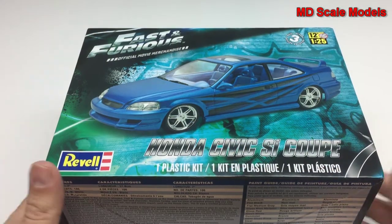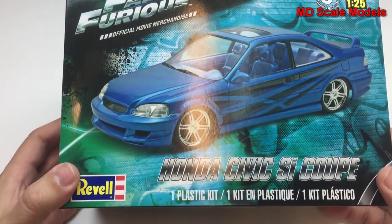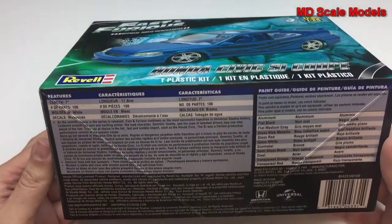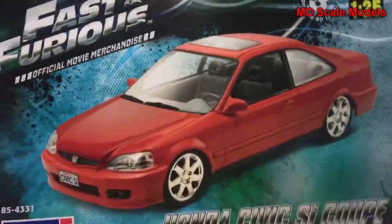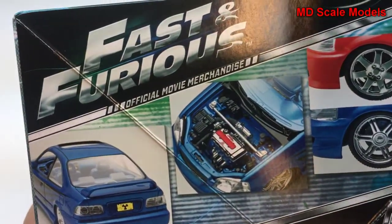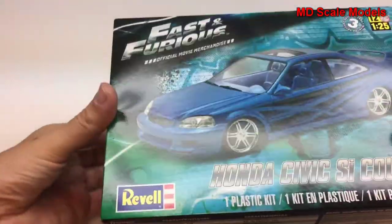This model review is of the 1/25th scale Honda Civic SI Coupe from the Fast and Furious movie, and it's by Revell. It's a nice box art that shows the finished product of the actual model. It can also be painted red if you wanted a different color, and it also shows some of the engine details. There are different options for the wheels. Let's have a look inside.